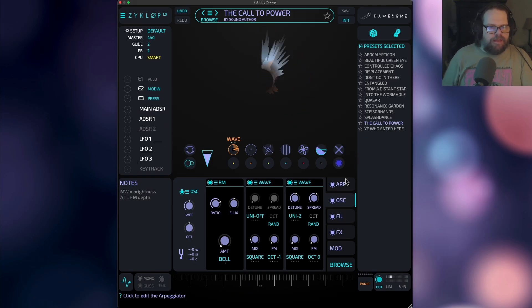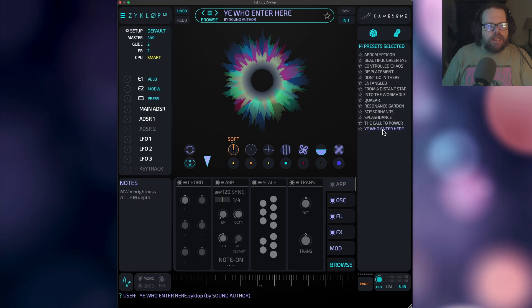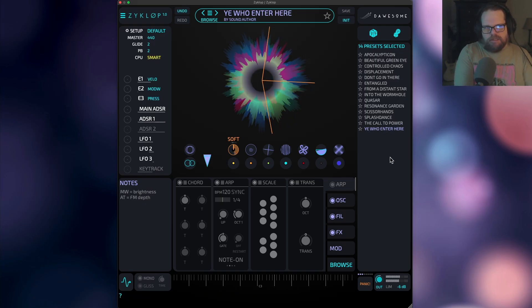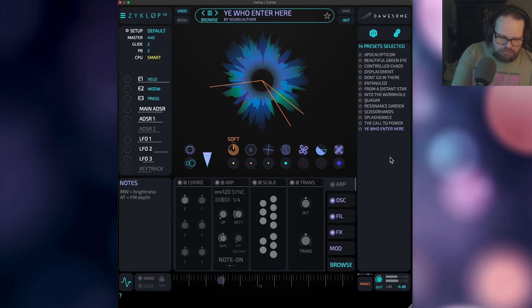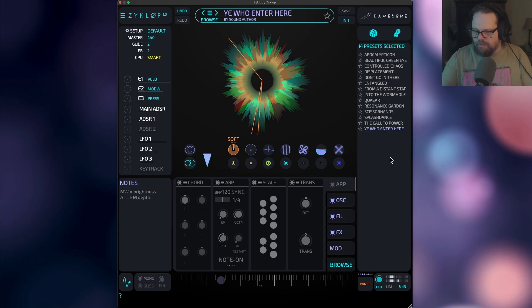That one was taking advantage of the chord mode that you can use in tandem with the arpeggiator, which comes in really handy if you want to make some pretty big chord sounds, and aftertouch. This kind of makes it brighter.